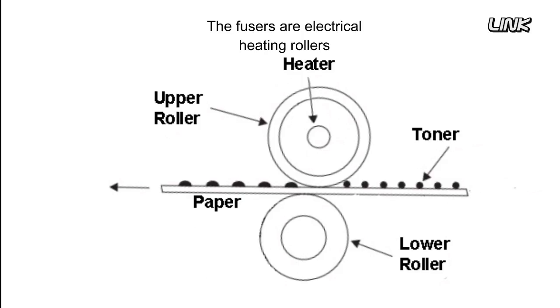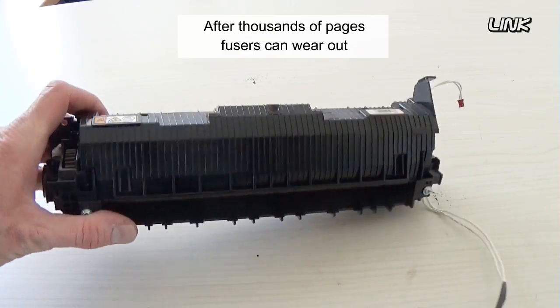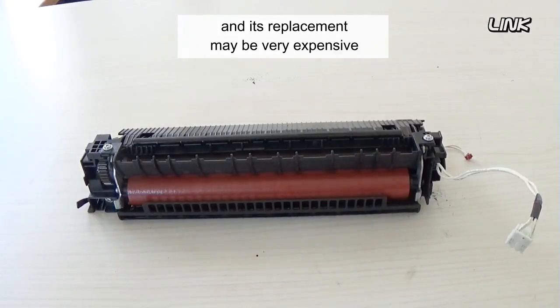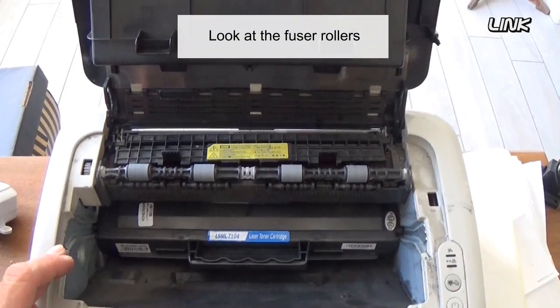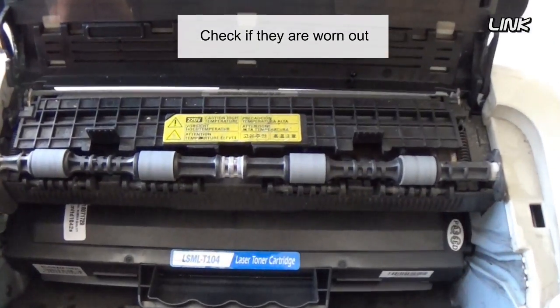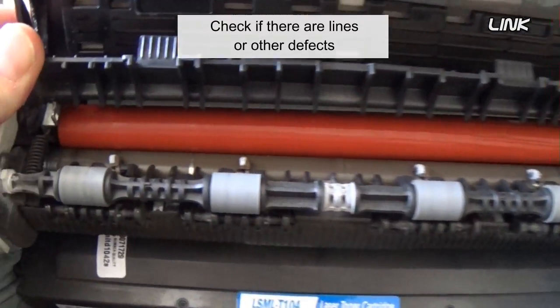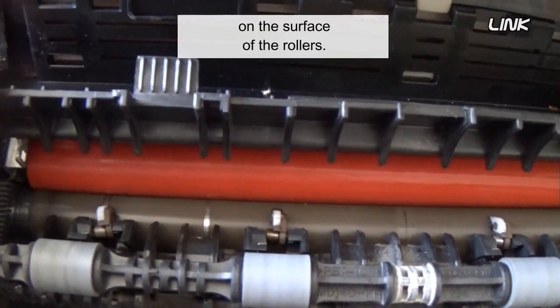Fusers are electrical heating rollers that fuse the toner powder onto the paper. After thousands of pages, fusers can wear out and their replacement may be very expensive. Look at the fuser rollers and check if they are worn out. Check if there are lines or other defects on the surface of the rollers.